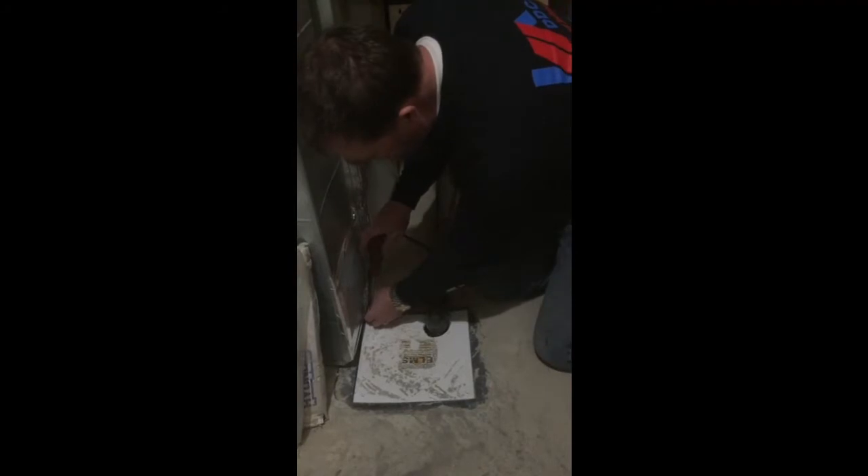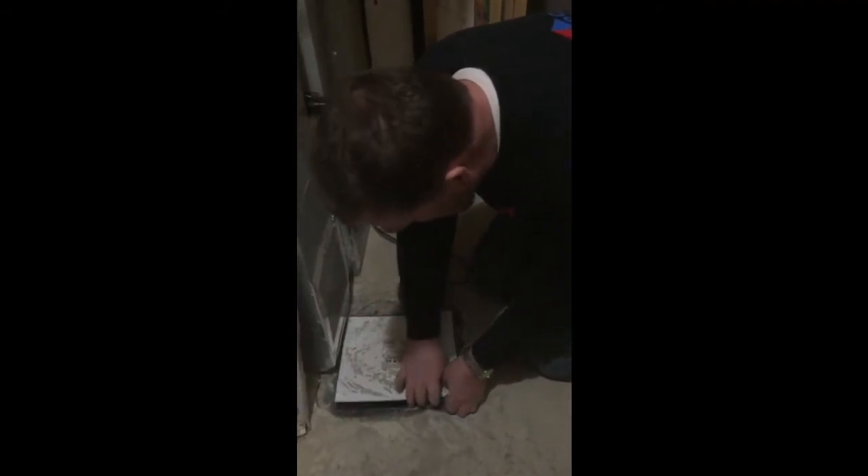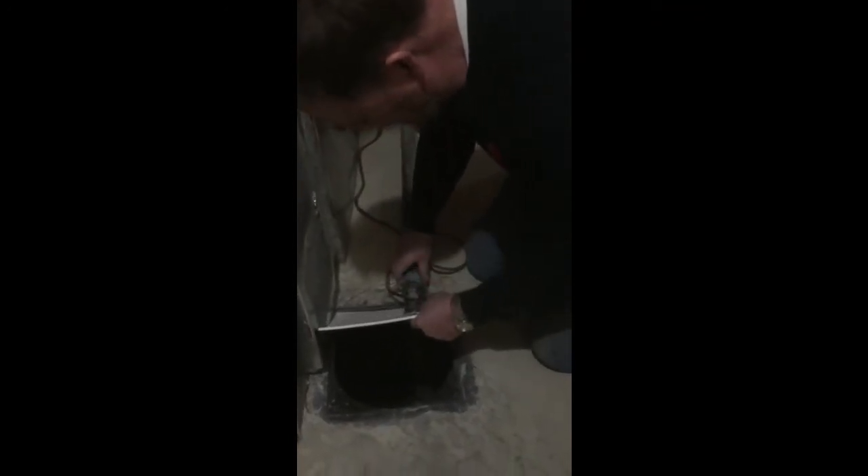So as we get this opened up, we're going to take a look inside and see what we got. We happen to be lucky — ours is bone dry.